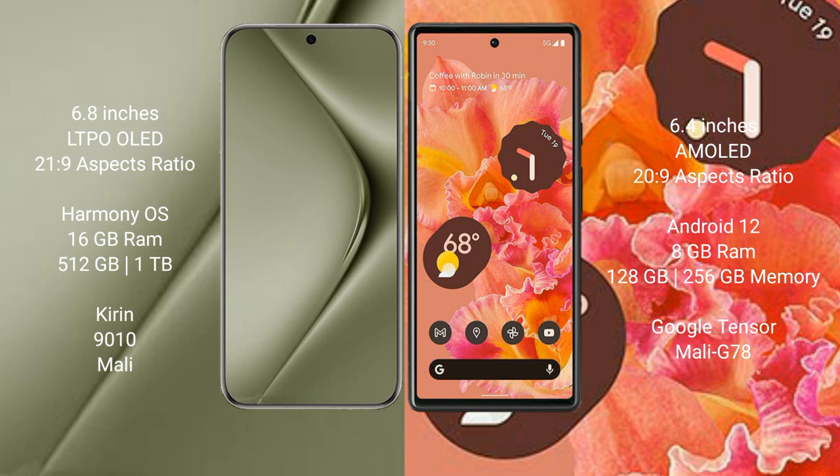The Huawei Pura 70 Ultra comes with 16GB RAM and 512GB internal storage, powered by the Kirin 9010 processor with a Mali GPU. The Google Pixel 6 comes with 8GB RAM and 128GB or 256GB internal storage, powered by the Google Tensor processor with a Mali G78 GPU.